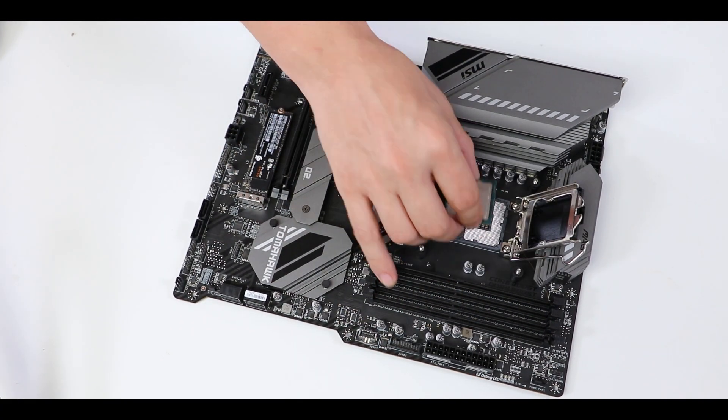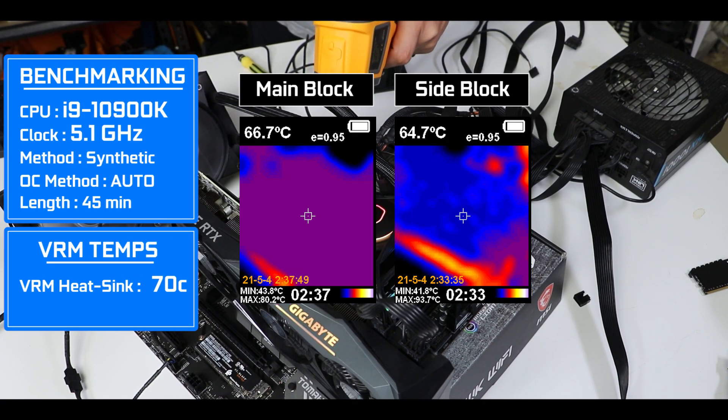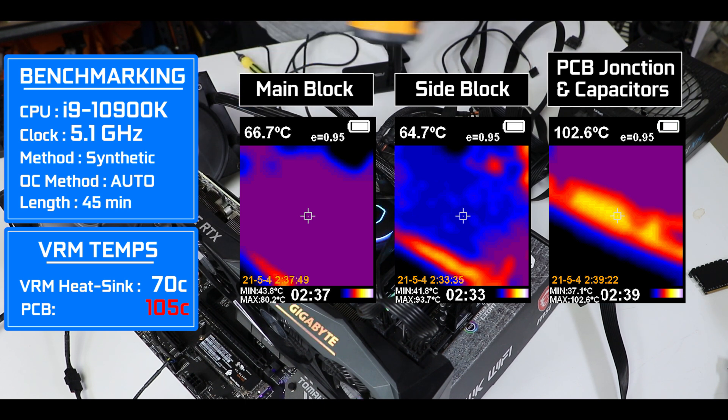Despite all this, the result is a mixed one. With an i9 10900K running at about 5.1 GHz, the VRM heatsinks did a splendid job radiating most of the heat away, and both managed to stay below 70°C after 45 minutes of a torture synthetic load. Unfortunately, it was not the same story with the PCB itself, which went all the way up to 105°C — a direct consequence of using that cheaper low and high side configuration.